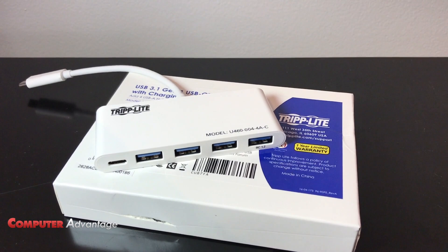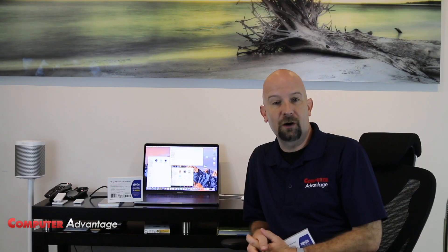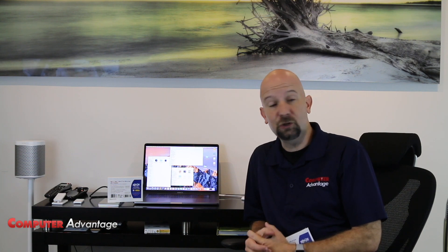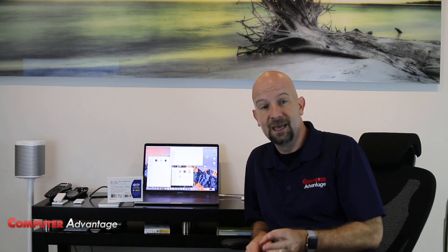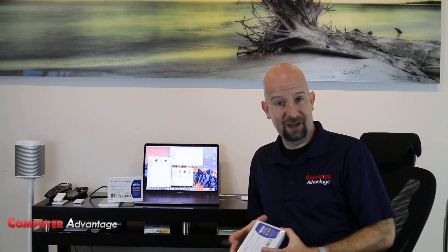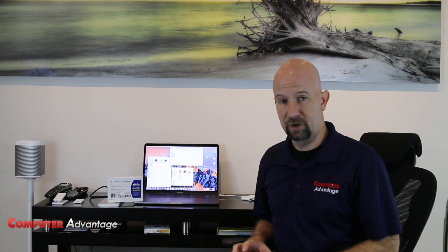In today's video, we're not just going to plug it in and use it per se. We're actually going to do a follow-up to our video on the LaCie USB-C external drive and look at data transfer speeds for USB 2.0 devices, 3.0 devices, and USB-C external drives. So we're going to do three data transfer tests. Two of these are using jump drives by SanDisk plugged into this Triplight hub. So here we go.